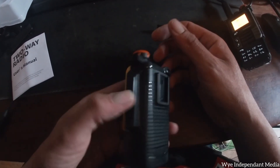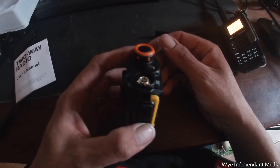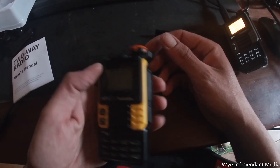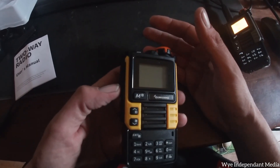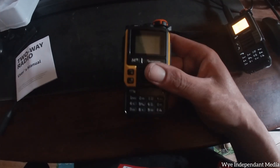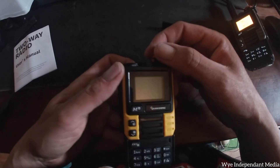These radios are 15 pounds. There's nothing stopping criminals or kids buying them. You don't need to update the firmware - it's already jailbroken straight out of the box, straight from the shop. Anyway, thanks for watching.